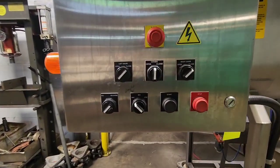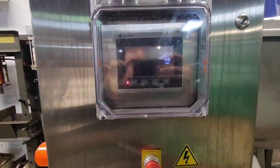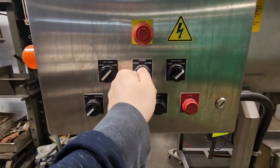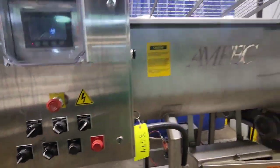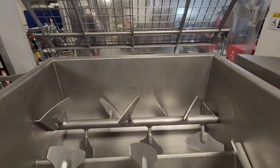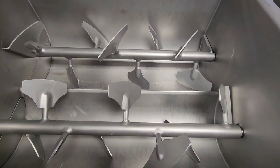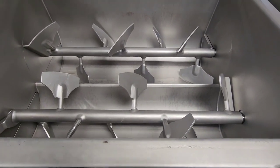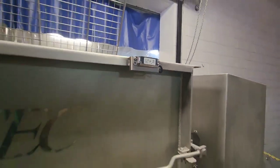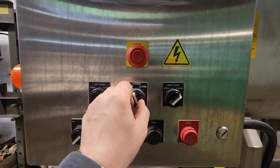This unit comes with basic controls and full programming ability. First we'll go ahead and open up the cover to show you the mix paddles here — it is a Paddle Action Blender. It is inclusive of an interlocked safety lid, so the machine will not run without closing the door.